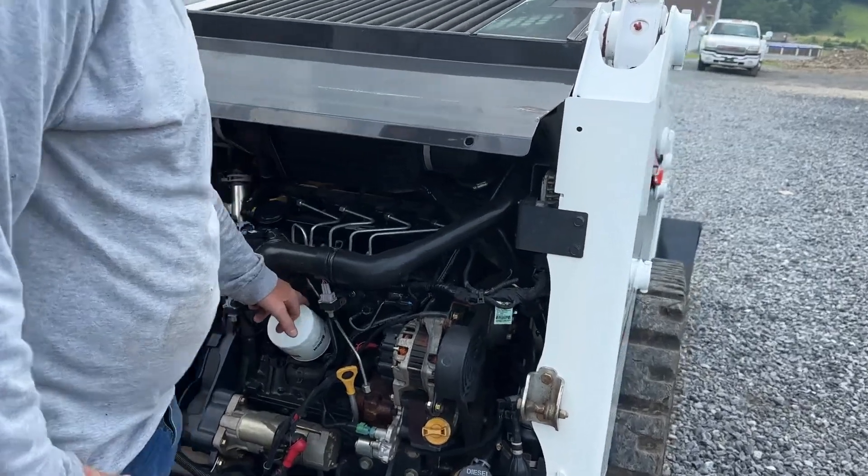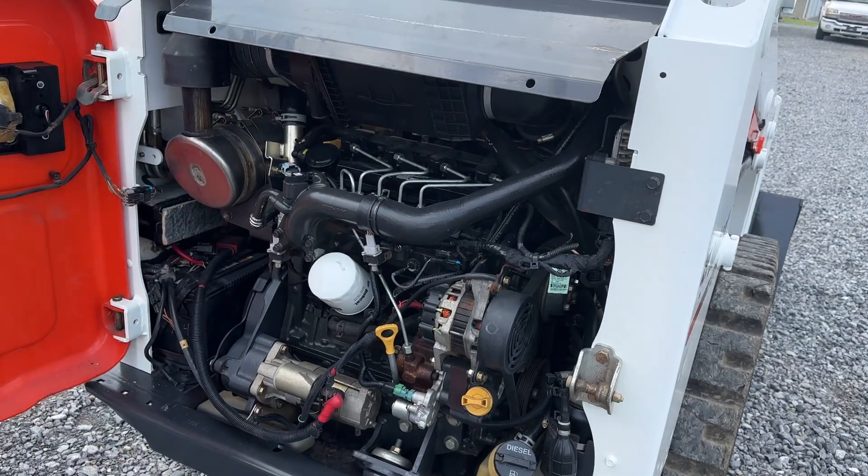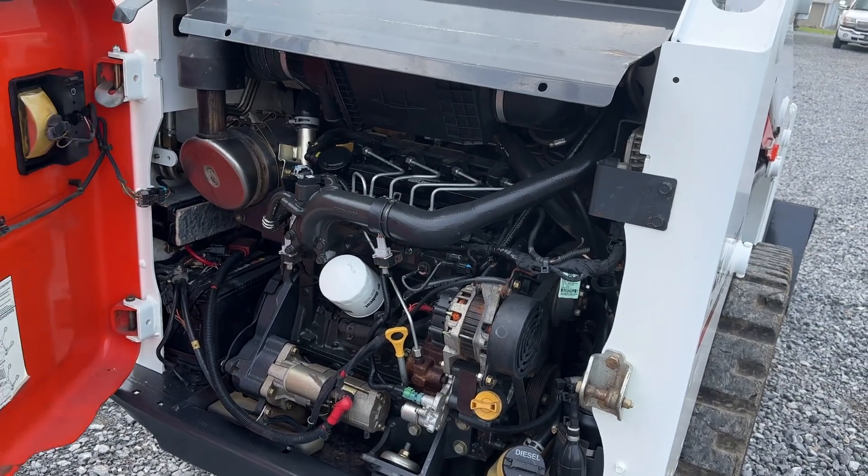We changed all the filters, including fuel, air, engine oil, hydraulic, and charge fan filter — all with OEM Bobcat filters. That is all done. Back doors are in very nice shape.